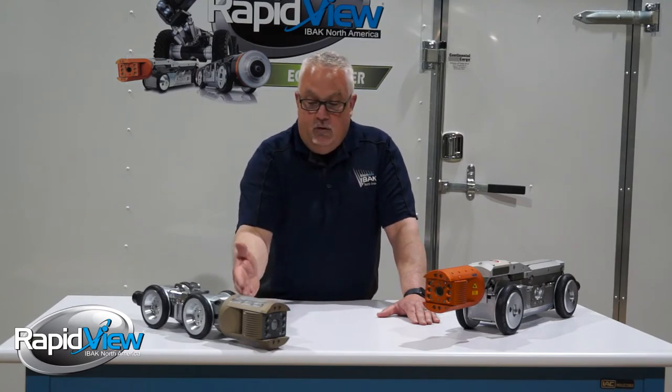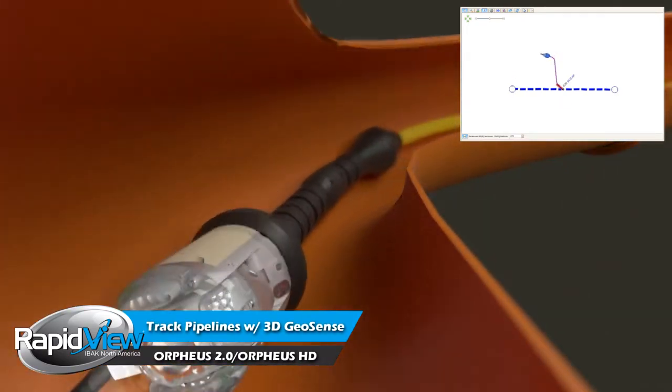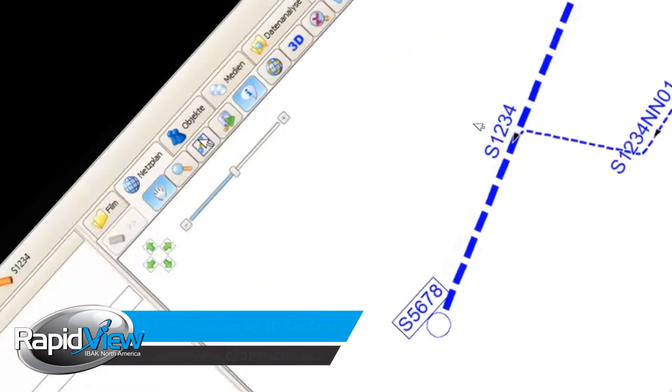These cameras also offer an optional capability called 3D GeoSense. Picture the ability that anywhere your camera travels, it will map it in 3D geospatial and bring it into your GIS software.